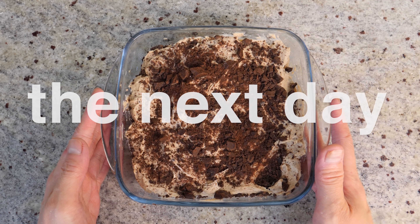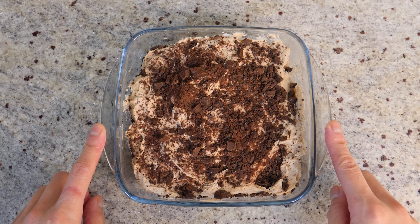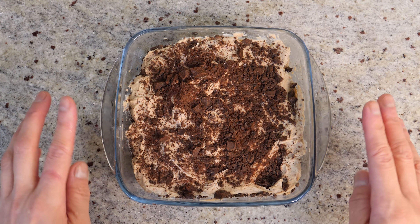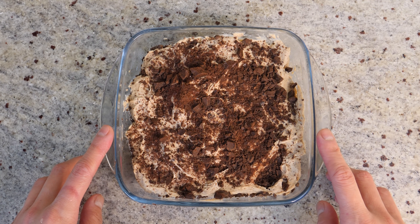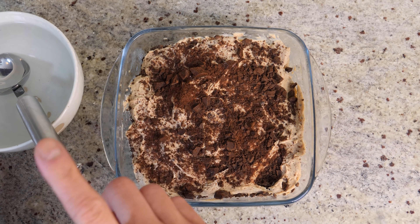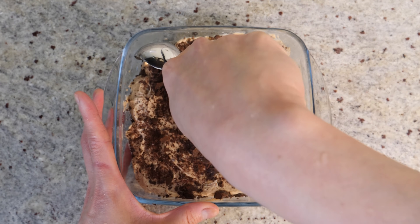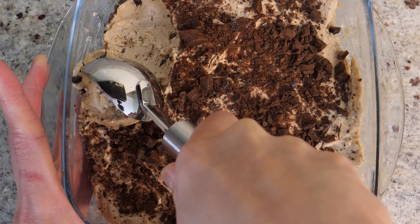This is actually the next day — I've left it overnight and I've taken it out of the freezer. I've removed the cover and it's been sitting on the kitchen counter for about 20 minutes. We'll try to take a scoop out; if it's still a little bit hard we'll just leave it for another 10 minutes. I've got my ice cream scoop warmed up with hot water. Let's have a go — going in there; it's still on the firm side, but you don't want it to melt too much.